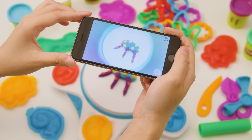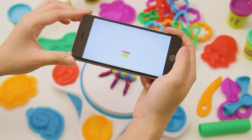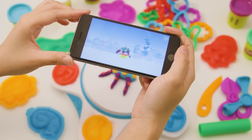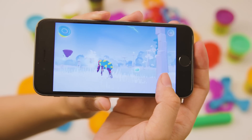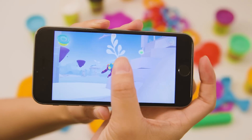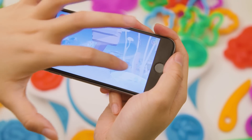Once you start up the app, you'll be prompted to take a picture of your Play-Doh creation. It scans your work of art and turns it into an animated character. I was really impressed by how well the software was able to detect faces and limbs and make them move like you would expect. I made an odd-looking blob with weird twigs sticking out and was super tickled when Touch made my little blobby's deformed limbs wave around and dance.